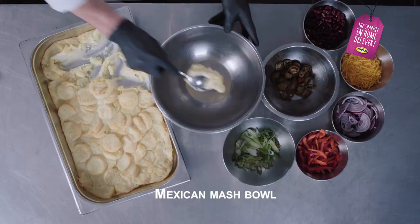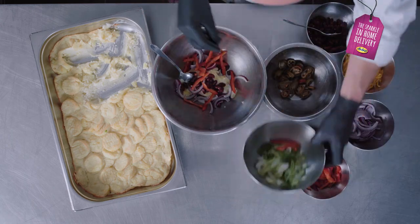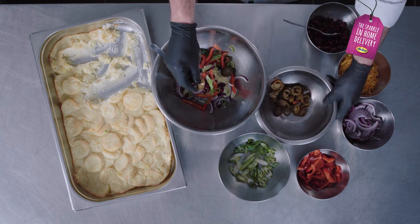Let's make the Mexican Mash Bowl: kidney beans, red onions, bell pepper, spring onions, jalapeños and cheddar cheese.